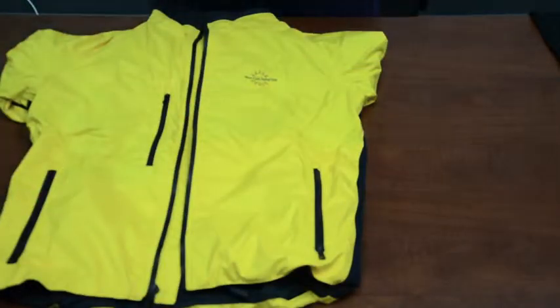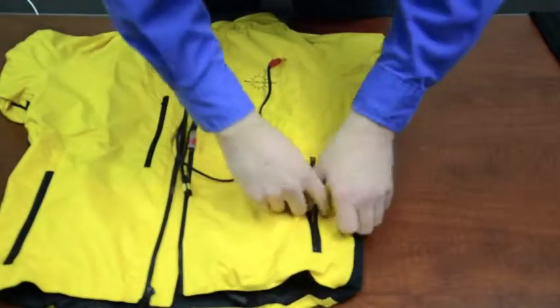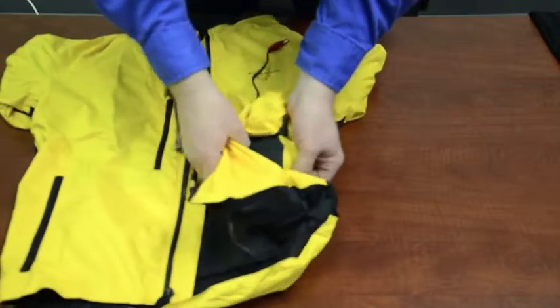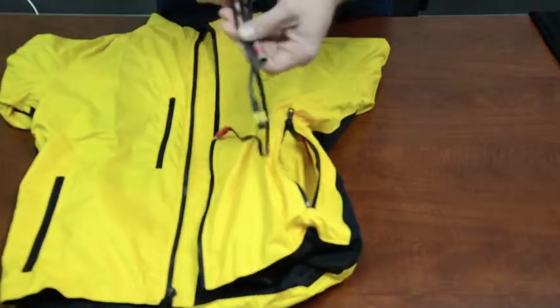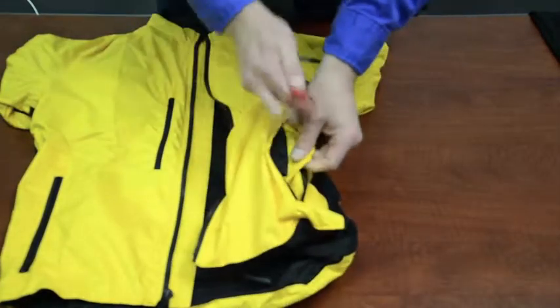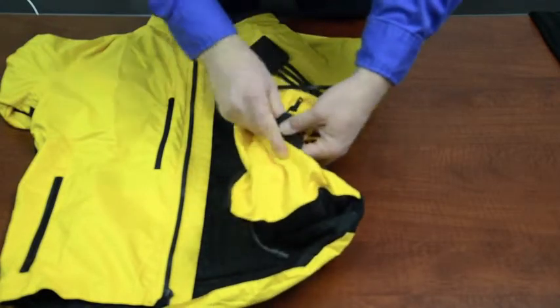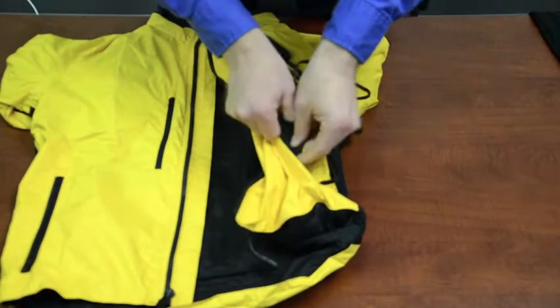To install the receiver from the new dual remote control into the new waterproof liner, the first thing you need to do is open the outside left-hand pocket. Inside you will notice that there is a built-in pouch. After you synchronize the receiver to the transmitter, which is covered in another video session, you need to put this into the pouch.